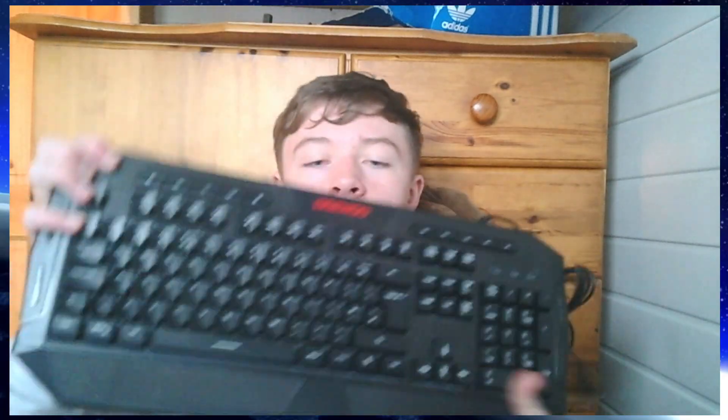Oh, this is big. Oh my God. This is very cool. I like this keyboard. And next out of the four is the least exciting item, but it is still exciting nonetheless —